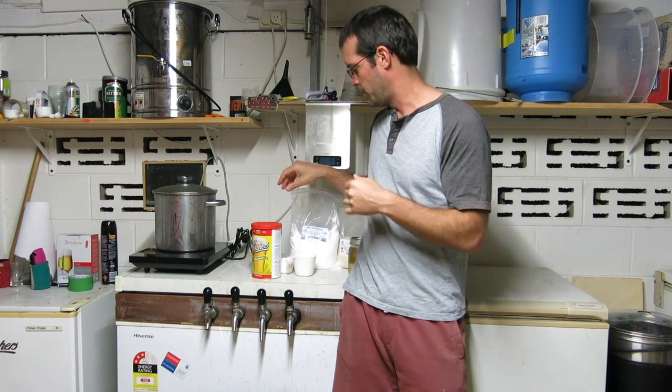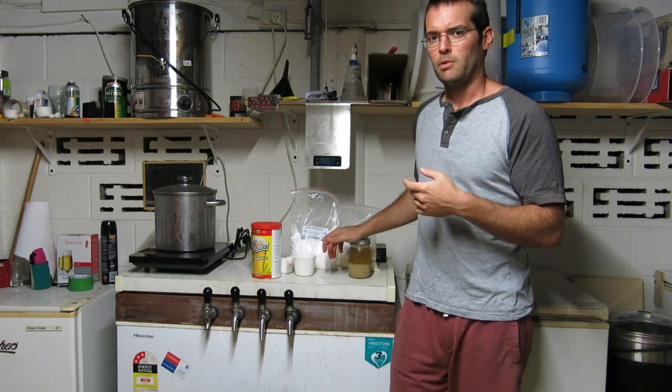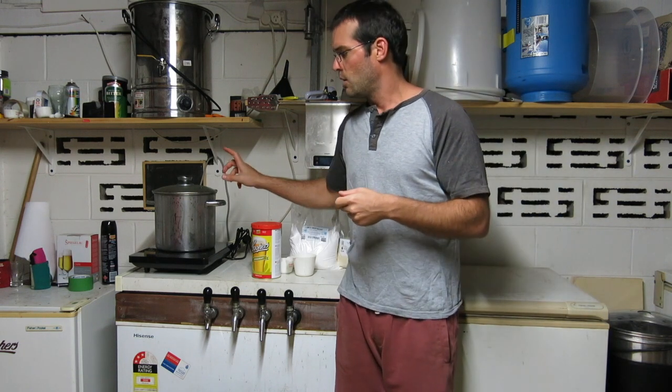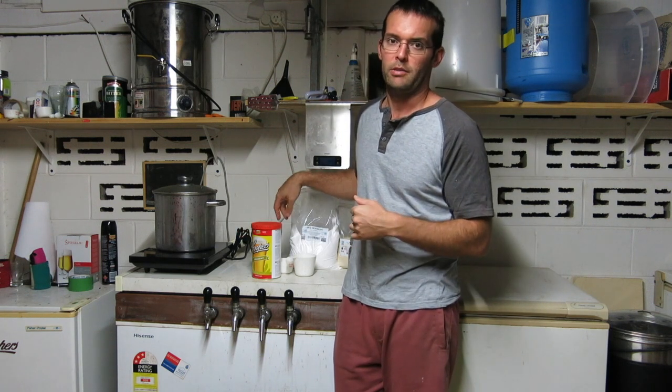I should point out why I'm using 600 grams of dextrose: when you use dry malt extract, it's not as fermentable as dextrose, and crystal malt is not fermentable either. So to try and get a lower gravity and a bit more dryness in the beer — because we don't want it too sweet — that's why I'm adding the 600 grams of dextrose. But I don't want to add too much because I don't want the alcohol content too high.